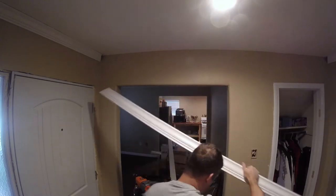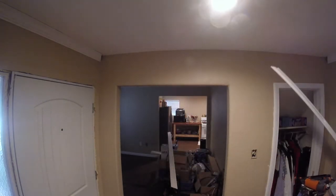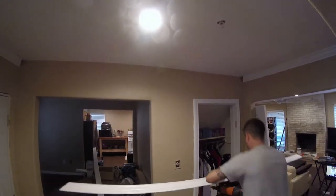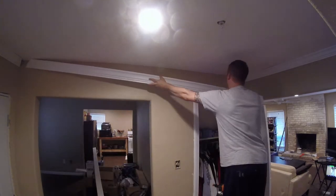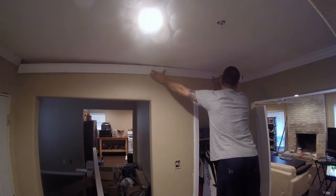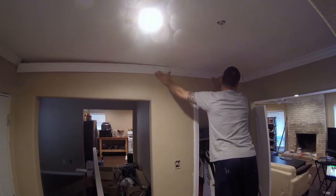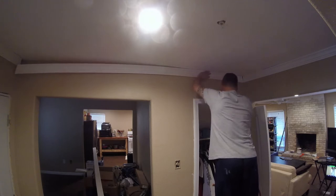I'm gonna start at this end because this end is gonna get a whole lot more visibility than the other end. I'll go ahead and twist the camera so you guys can see what I'm doing. There's gonna be a little bit of a gap — looks like maybe both ends are gonna have a little gap. This is somewhat common, but this is what caulk is for.